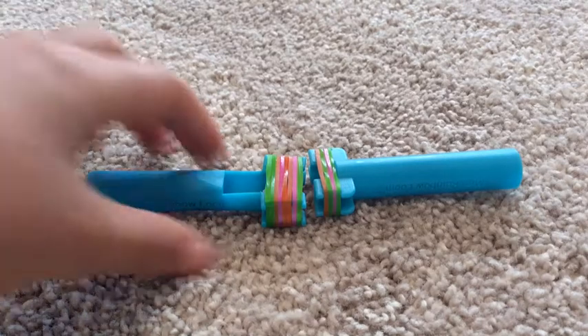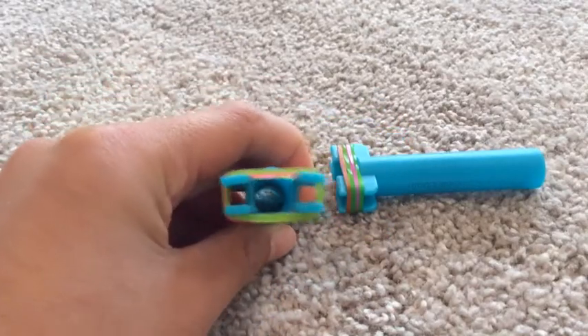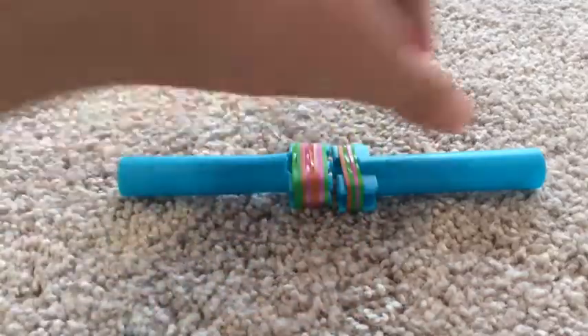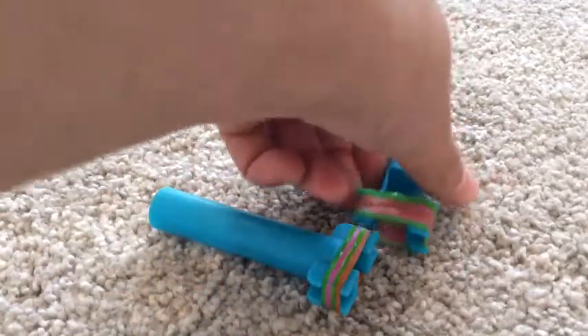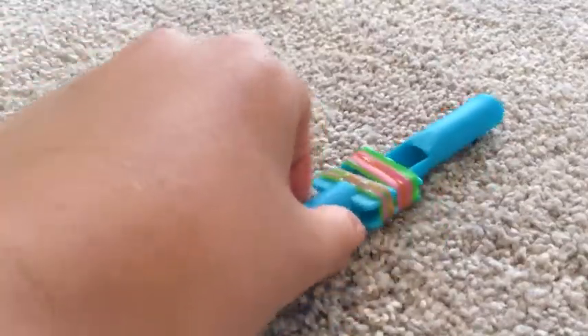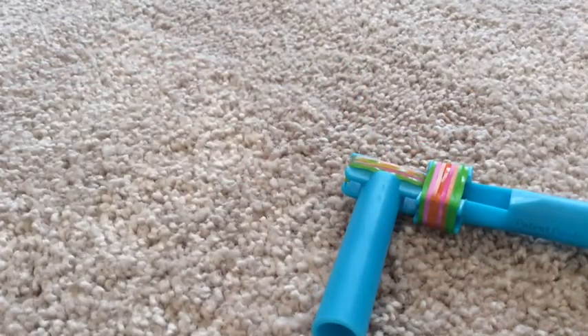Therefore, the new mini loom can definitely fit double the amount of rubber bands. Except, as you can see, it is slightly turning in a little, which indicates that it is not as sturdy as the older mini loom. So I hope you guys enjoyed this review. Please like if you liked this video and leave me a comment. Thanks for watching — see you guys next time.